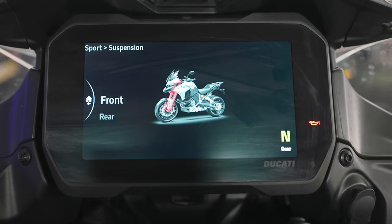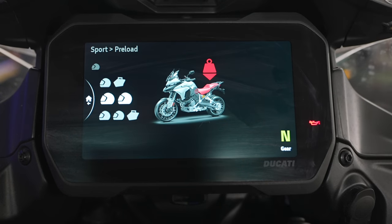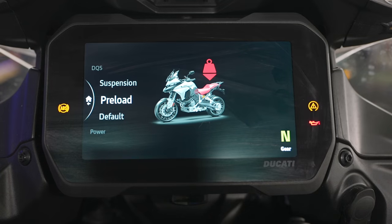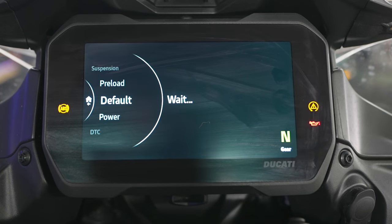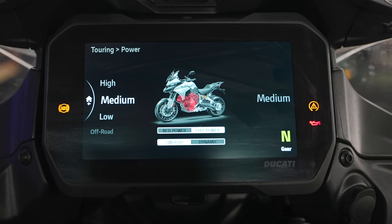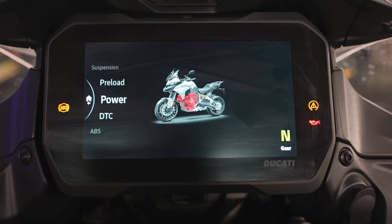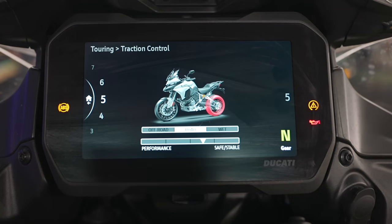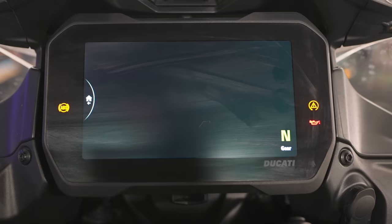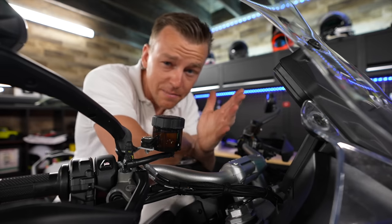The amount of settings you can configure keeps adding up fast. You can set the preload for riders with or without a passenger. This is just for one single mode. We can set everything back to default and it will be restored. We have the preload, we have power — set to how much power you want: red power, full power, smooth, dynamic. The off-road Enduro mode has 115 horsepower. Then there's Ducati Traction Control with even more settings. Go into ABS for still more options. Do you see what I mean with a lot of settings?